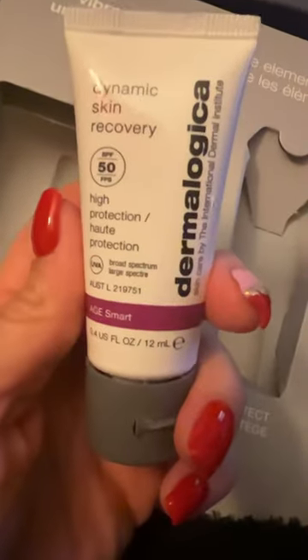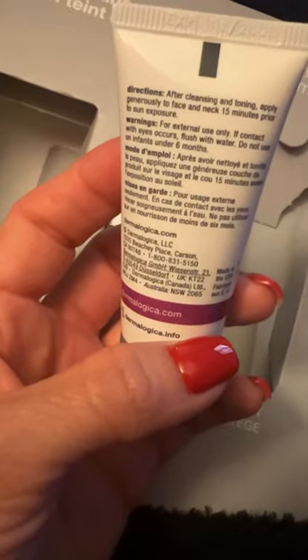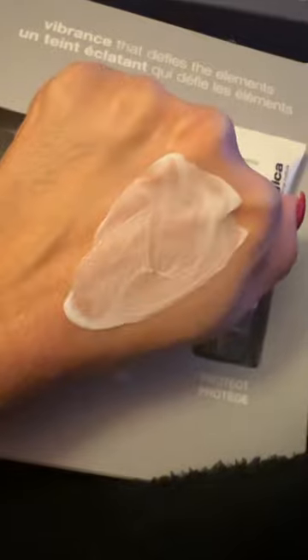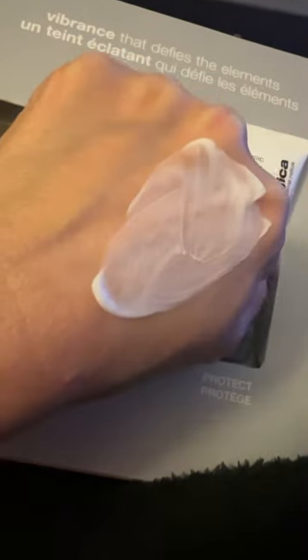We can't forget to apply our sunscreen every morning. The Dynamic Skin Recovery SPF 50 does an amazing job of providing long-lasting hydration, and it looks great under makeup, too.